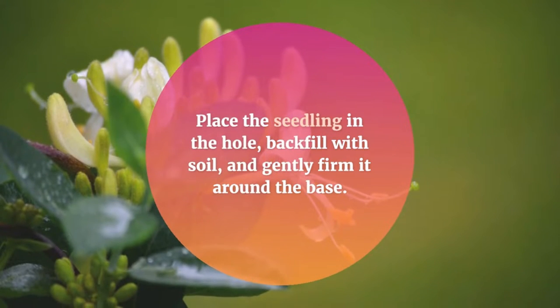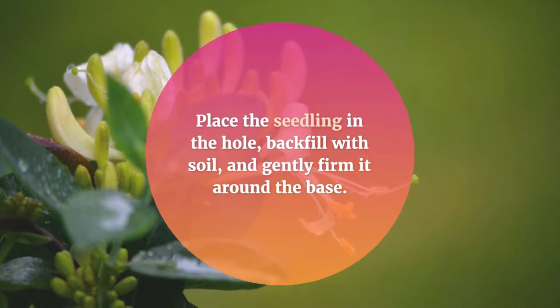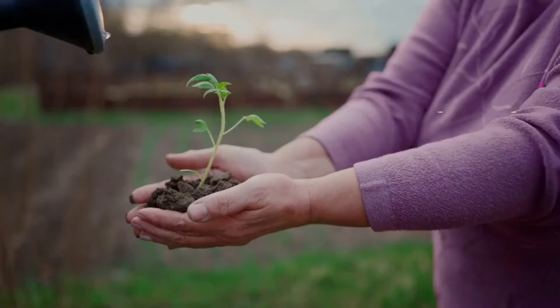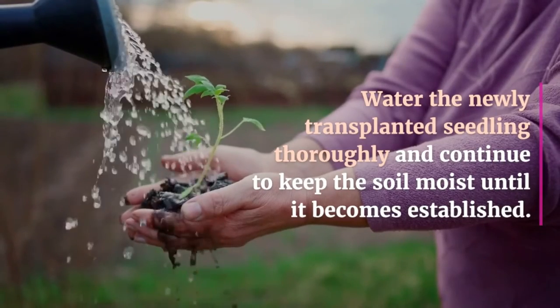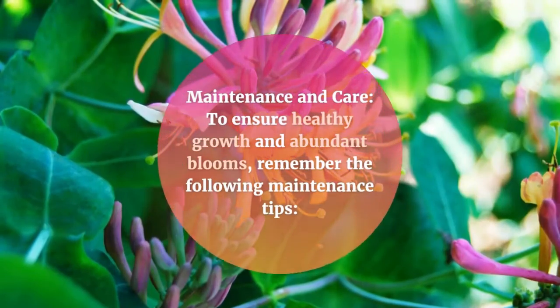Place the seedling in the hole, backfill with soil, and gently firm it around the base. Water the newly transplanted seedling thoroughly and continue to keep the soil moist until it becomes established.